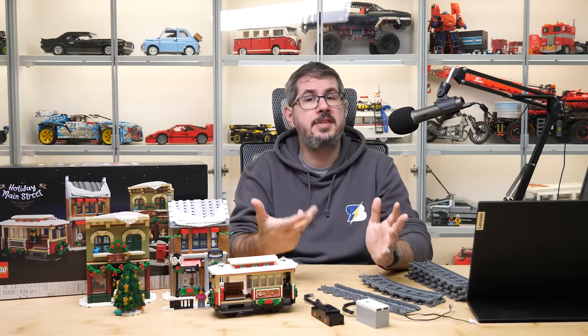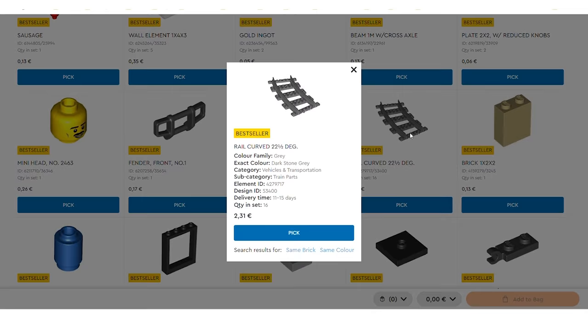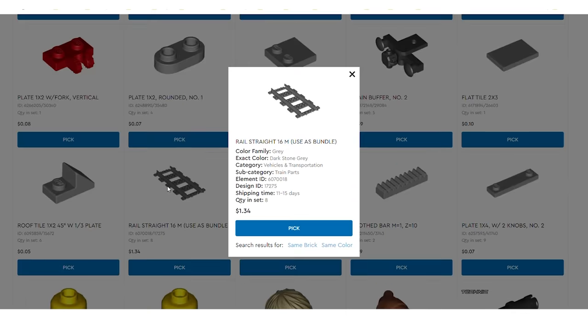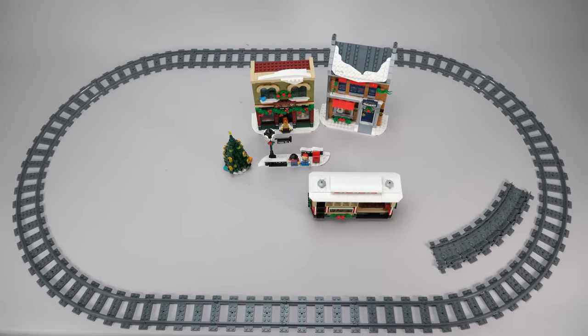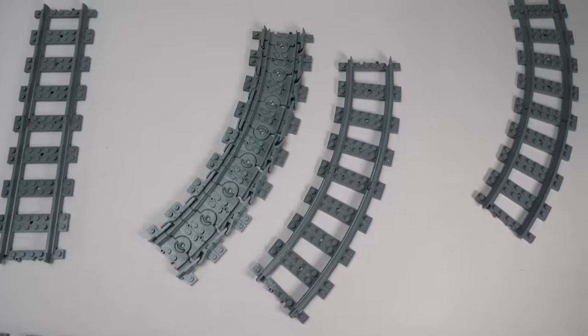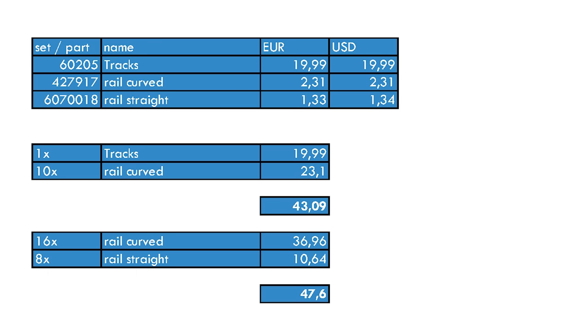Alternatively you can visit the Bricks and Pieces page and try to buy your tracks there. A single curved piece is 2.31€, and a straight one is 1.33€ — it is almost exactly the same in US dollars by the way. So what can we do to have a full loop? We need 16 curved pieces, and some straights. The first version is to buy the tracks pack and add the missing curved parts from Bricks and Pieces — the flexible ones included can replace 2 curved pieces, so we still need to get 10 more. The other version is to get everything from Bricks and Pieces: 16 curved and 8 straight parts. The first version is somewhat better, but it is still a frightening 43€ just to have a complete track to run on for a 100€ set.